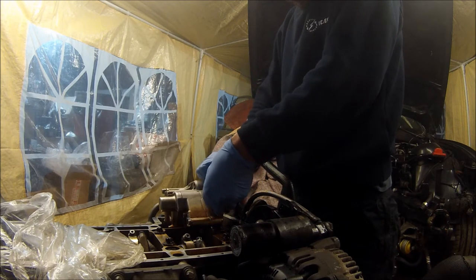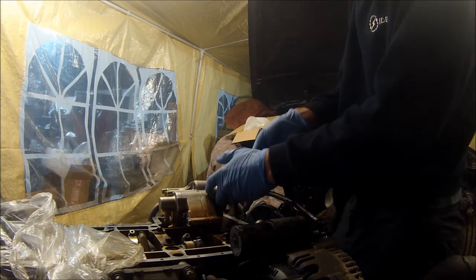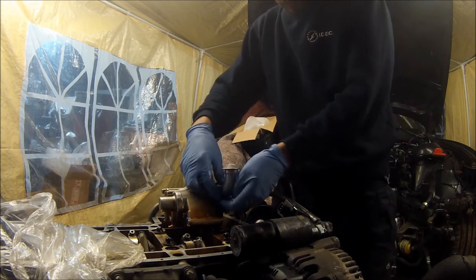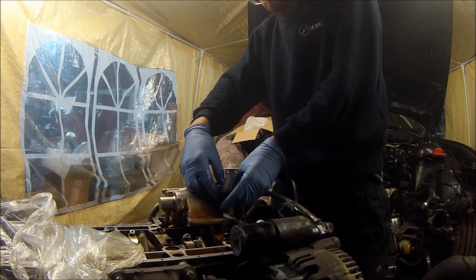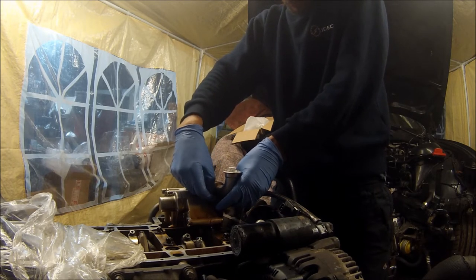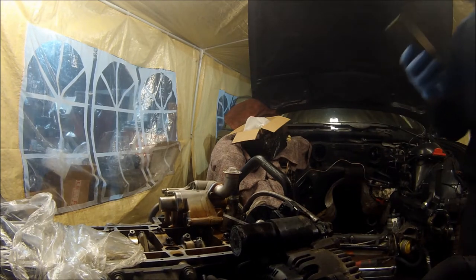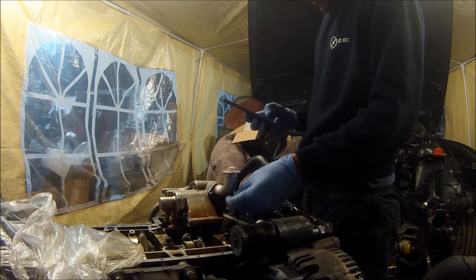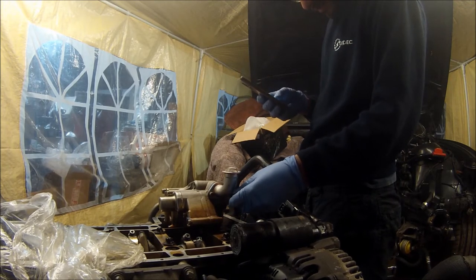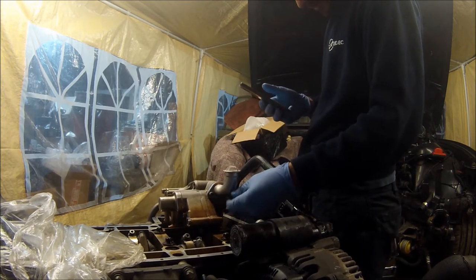This new pick-up tube was about 60 quid which was a bit of a rip-off for what it is. Some parts make sense how much they charge for and other ones are just completely stupid.